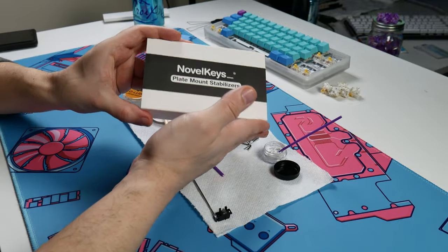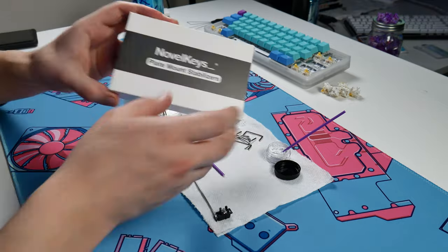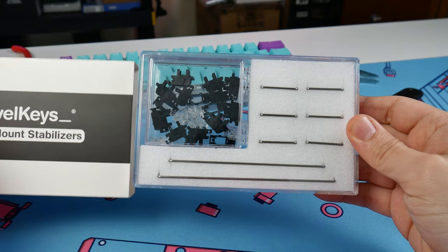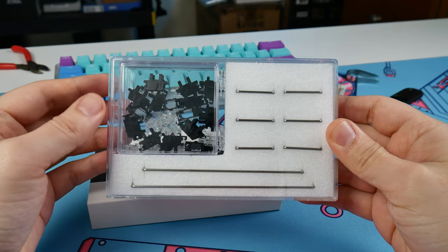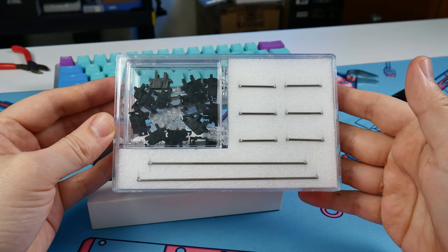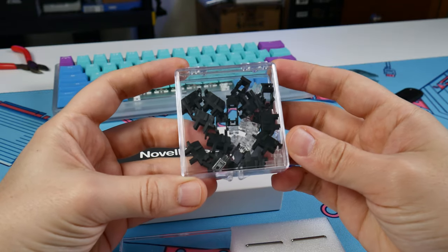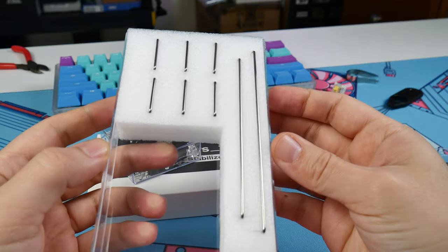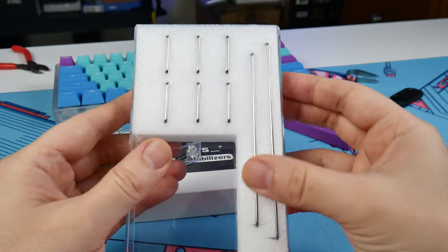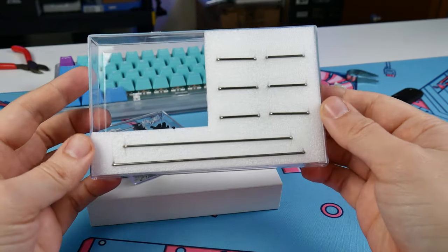So to start off with, these Novel Keys Plate Mount Stabilizers come in a full kit, and the packaging is really extra. You've got this acrylic case that fits another smaller acrylic case on the inside that houses the stabilizer housing and the stems. Then you've got this foam insert that holds the stabilizer wires. We could really do without this kind of packaging — it's great and it feels super premium, at least as plate mount stabilizers go.